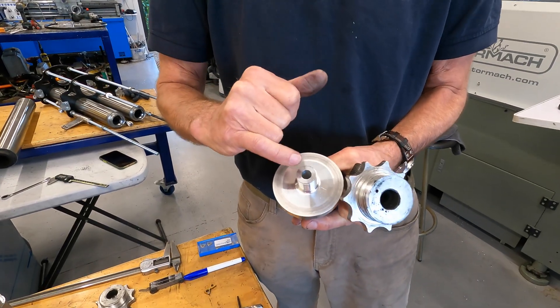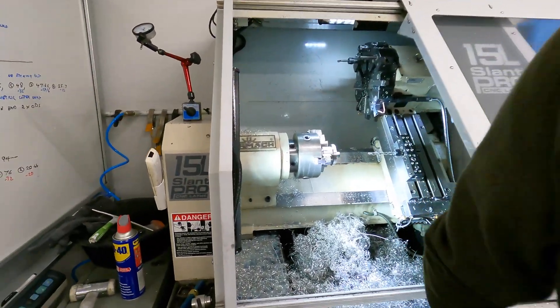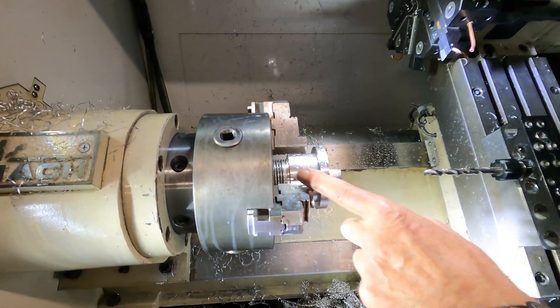It's a 9mm hole all the way through to the end. So that's all threaded nicely now. And now we're going to drill it all the way out.